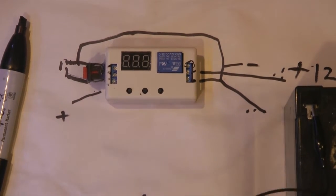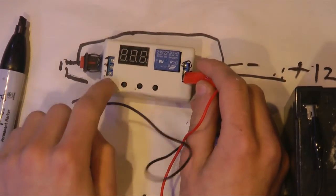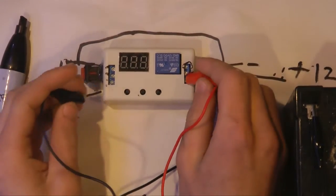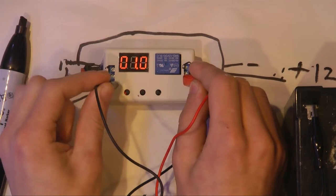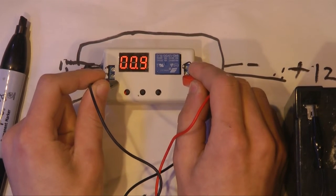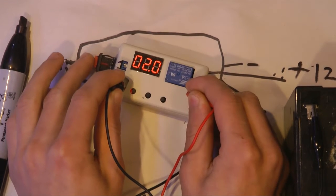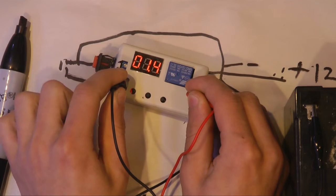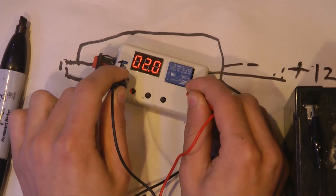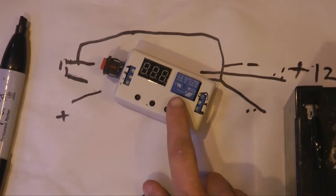I've got my 12-volt battery here. This one's negative, this one's positive. You can see the power comes on and then you can hear the click of the relay. There's about two seconds: when I press the button it counts down and turns on the relay for a split second. All of that is completely programmable using these three buttons right here.